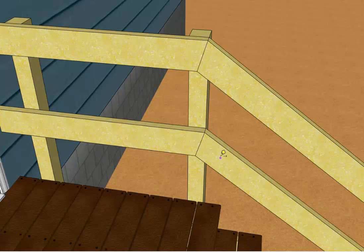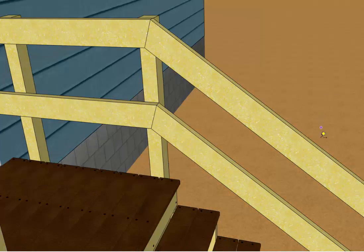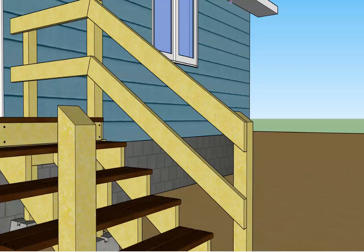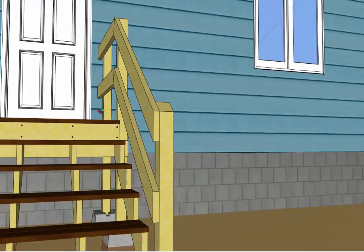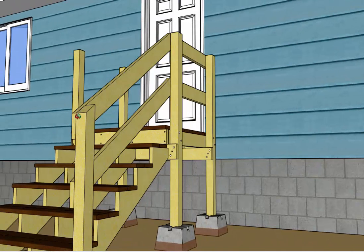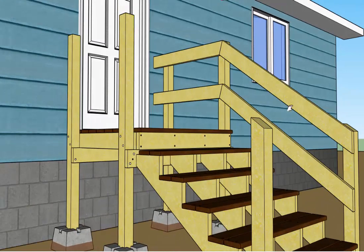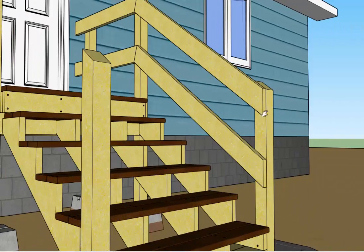Repeat that process for the bottom rail. Down on the stair post, these rails will be running long, so come to the back side and with your pencil draw a reference line while holding the rail in place before you've installed it. That gives you a reference line to cut both ends, cutting the post right to length so that the rails are flush with the front edge of your post.